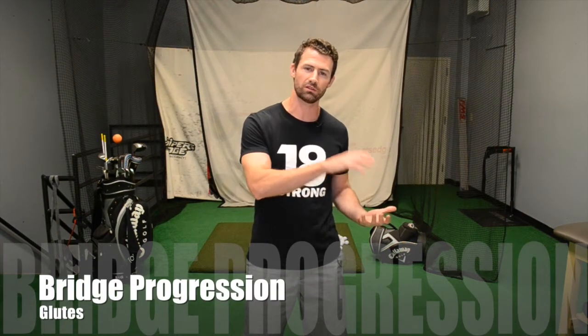Hey, what's up 18 Strong Golfers? Jeff Pellizzaro. Today we're going to talk about a very important part of the body. I like to call it the glutes, or the gluteus maximus. It's one of the most important muscles that you can develop for your swing. A simple exercise you can do is the bridge, and I'm going to show you how to do a progression of the bridge — starting simple and getting very challenging.